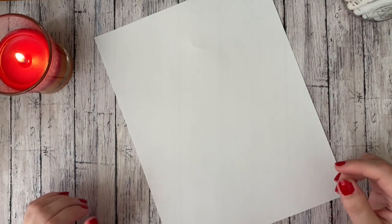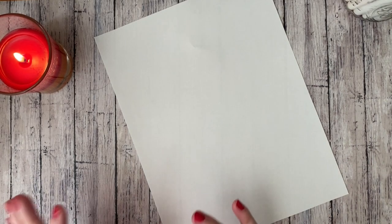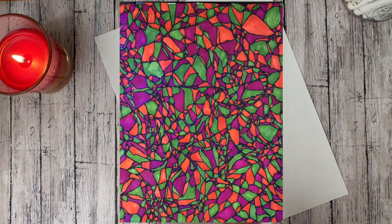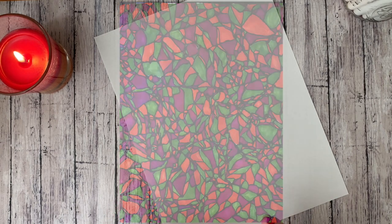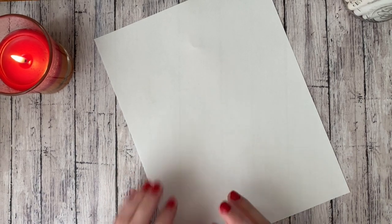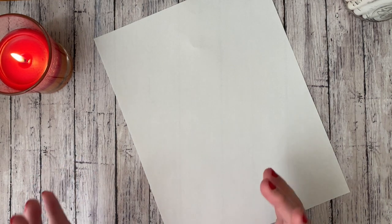Hey there guys. So today I'm going to be demonstrating how to do what I call crumbled paper abstract art. Here are some examples of what it looks like whenever it's done. So essentially this is a pretty easy abstract drawing prompt. What we're going to do is take a sheet of paper, crumble it up, and use the wrinkles to create lines and shapes and create a mosaic almost looking abstract image.